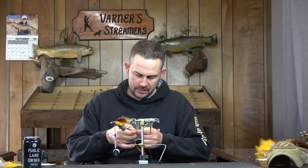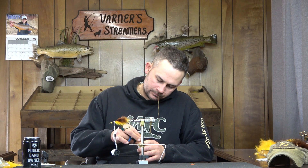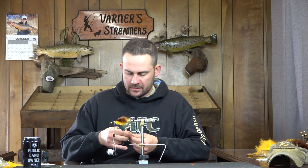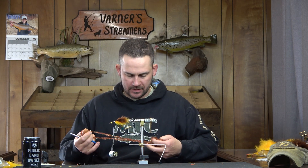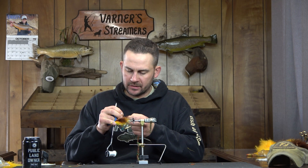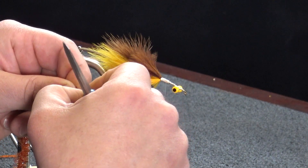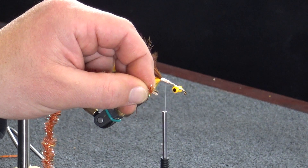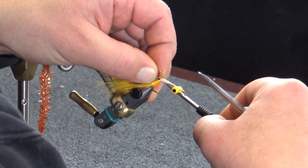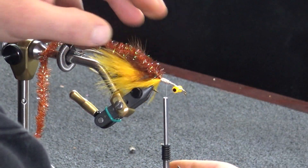I'm going to set those off to the side - two sets of two. Before I tie the legs in it's going to be a lot easier if I tie my body material in right now. This is a root beer medium cactus chenille. I'm going to pick some of this material out and get it out of the way so I'm just tying in the cotton thread. You can see I got the two strands right there - I just want to tie in that cotton piece, which is going to reduce bulk and you won't have a bump in the back of the fly.